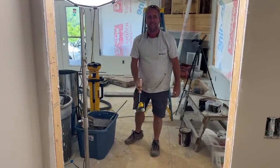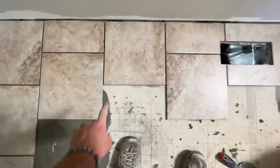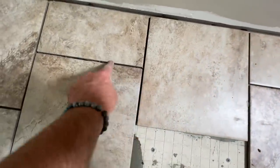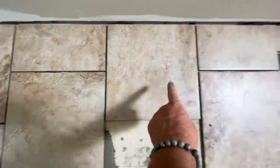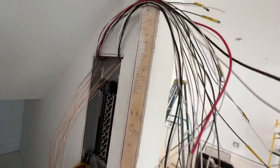Also, because these tiles are not all exactly the same size, I'm leaving a slightly wider joint than normal — about 3/16 of an inch. I'd normally go an eighth, but I'm not comfortable doing that given the size variation.